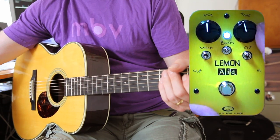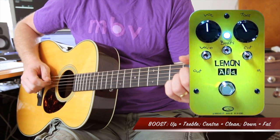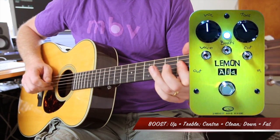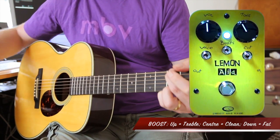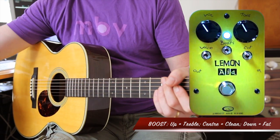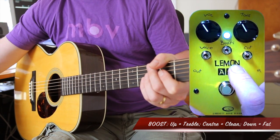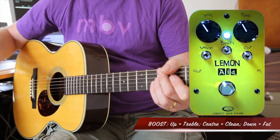Now in the fat position, I'll just wind this back to about noon — it becomes fatter. And because you've got pronounced frequencies, you'll probably want to sit on the volume control until you can get a reasonably unified sound between this and your pickup. In the upper position, you'll get a treble boost.